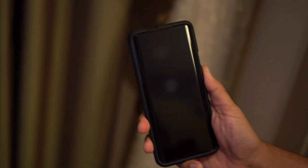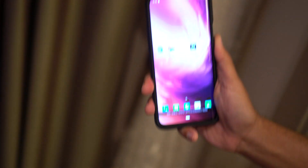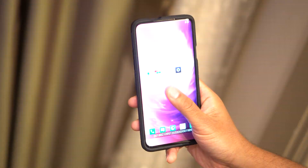In demos, it works exactly as advertised. It's a huge step forward. Every phone out there now with a small in-display sensor suddenly seems hopelessly obsolete.